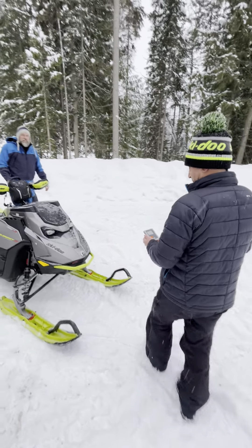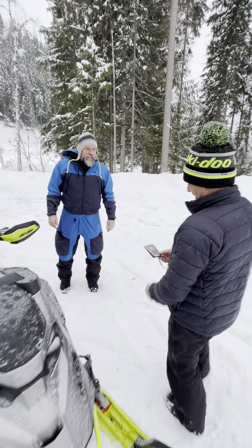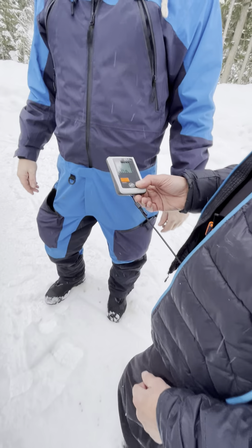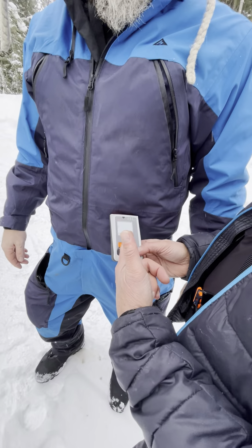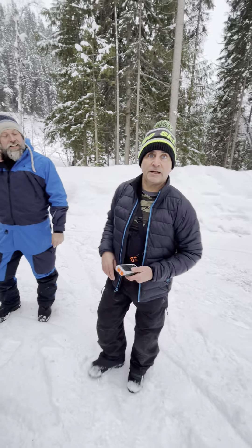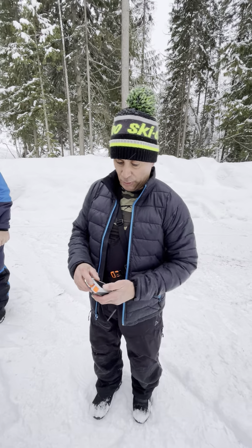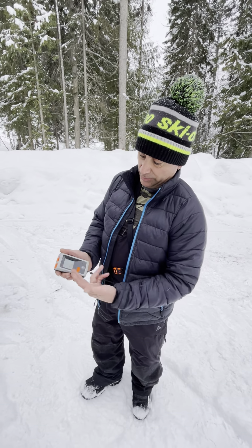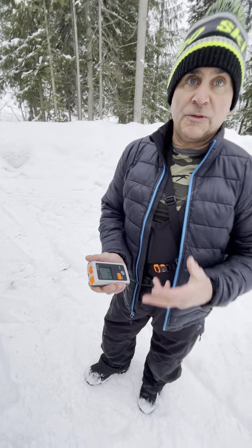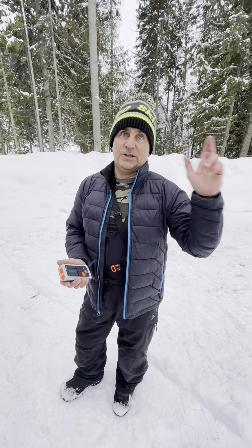I've got my buddy over here, Theo. We'll just walk over to his beautiful brand new beacon — and as you can see, it takes a while and then it clicks right here. I can check him, then walk over to my other buddy and check them without it going off in a big area. That's really important. Then we push it and we're back into transmit.